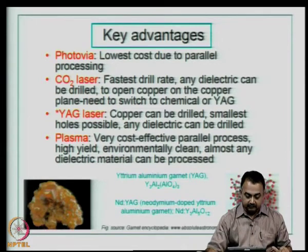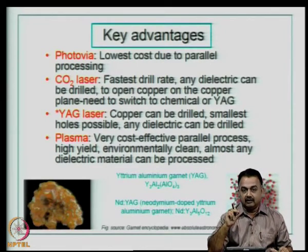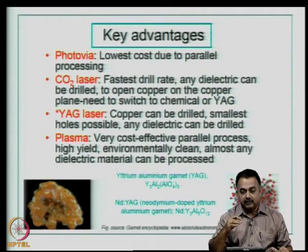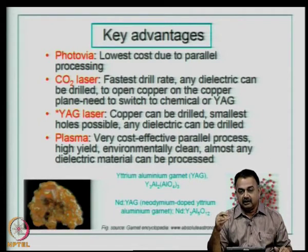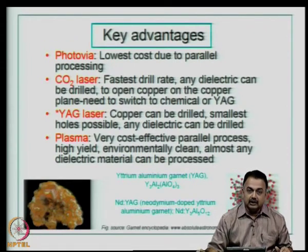Therefore, alternate methods like photo via technology use a very thin dielectric — typically about 15 to 35 microns — which is opened up by photolithography methods. The via is then electroless plated and further electroplated to create a micro via structure. Here the aspect ratio is comfortable to work with, and therefore you have much better yield in a photo via.